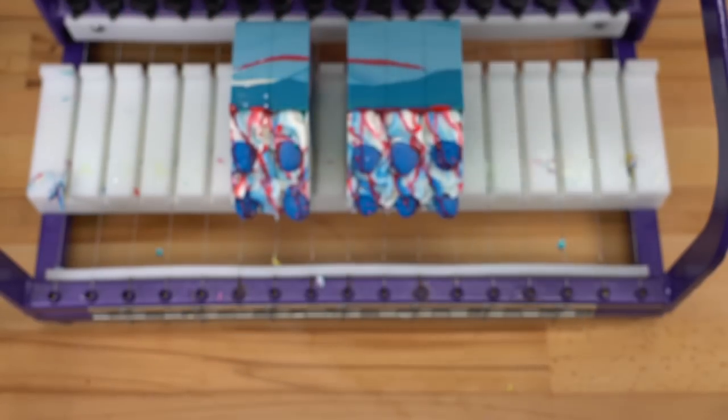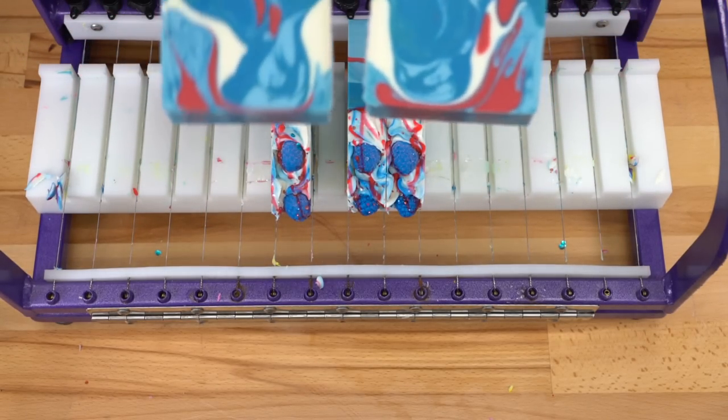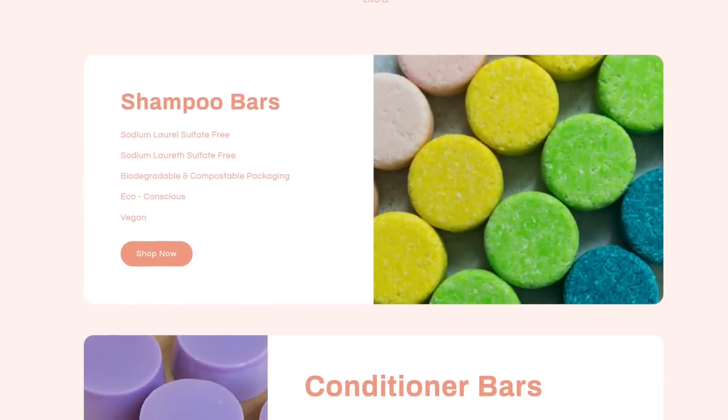You guys let me know down in the comments below — man, this is a killer design, I'm thrilled to death. I hope you guys enjoyed this first video in the collection. Be sure to check us out over at royaltysoaps.com; we have a lot of fun soapy goodies still in stock.